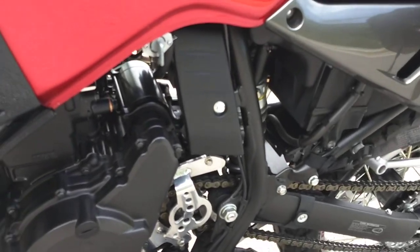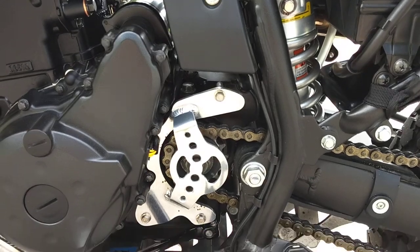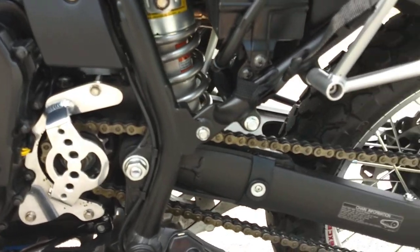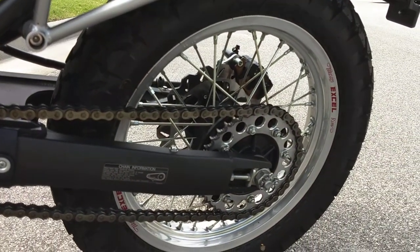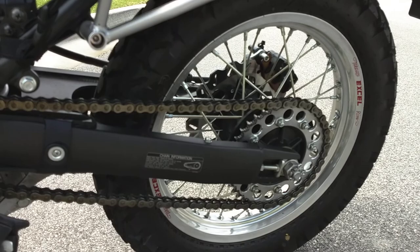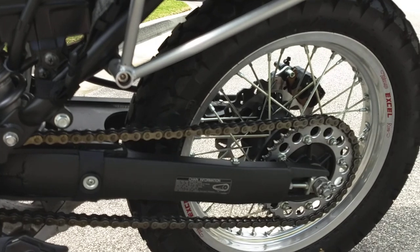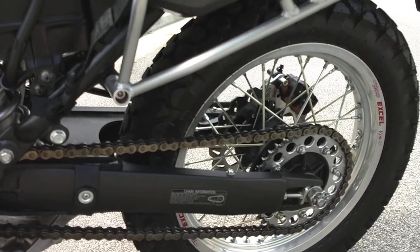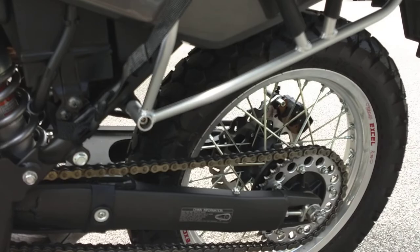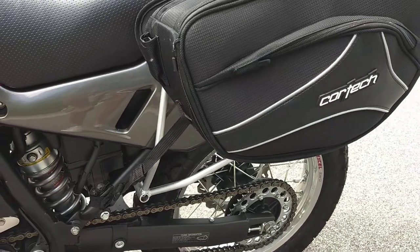I also added a countershaft sprocket chain protector, so that if the chain does ever pop off, it's supposed to help save the cases. One of the best changes I did to the bike is I went to a 40-tooth rear, which is the same as going to a 16-tooth countershaft sprocket, and that changed the whole behavior of the bike as far as power delivery. It's just much better on the road. First gear was actually useless before, and now I can go up to 75 or 80 miles an hour and I'm not pushing the engine at all.